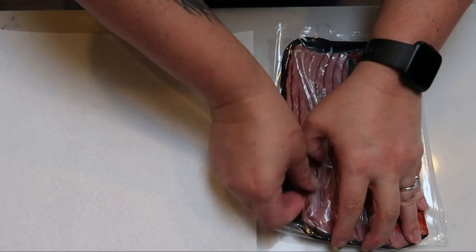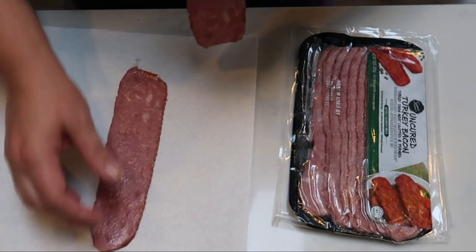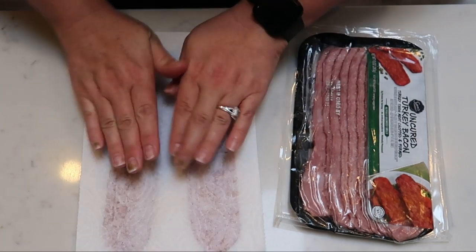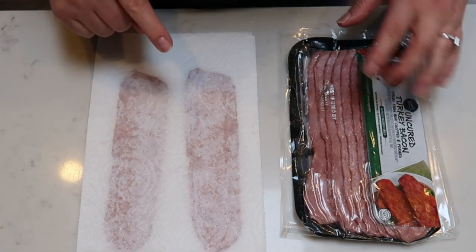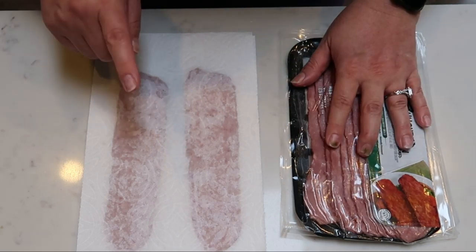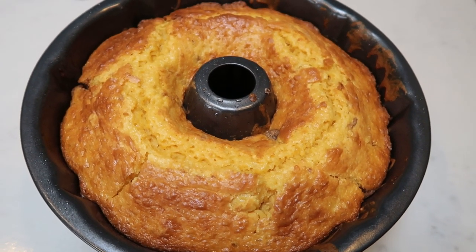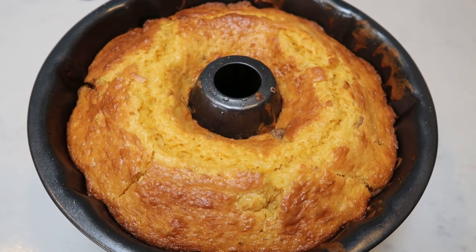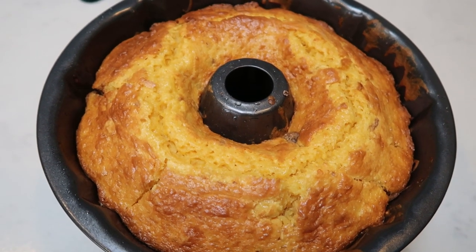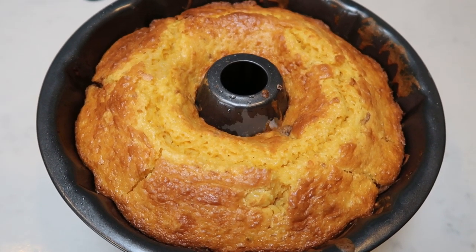While the eggs are cooking and the coffee cake is in the oven, we're going to microwave the turkey bacon. Set the bacon on a paper towel, fold another paper towel over the top, and microwave for perfectly crispy bacon every time. I'm only having one slice per day, so I'm microwaving five slices total. I just pulled the coffee cake out of the oven — look at how delicious this looks. I'll let it cool a bit, pop it out of the Bundt pan, cut it into servings, and put it into meal prep containers.